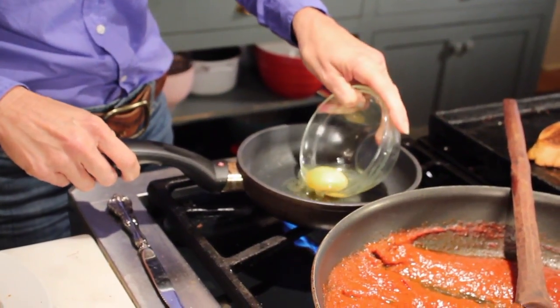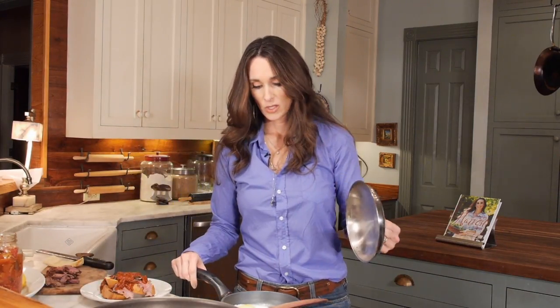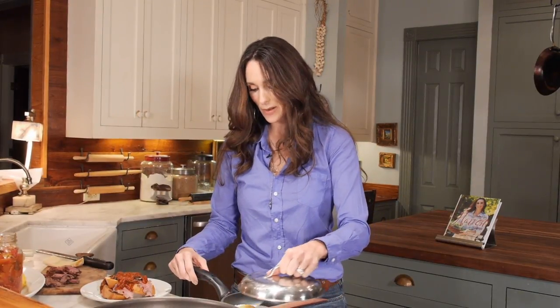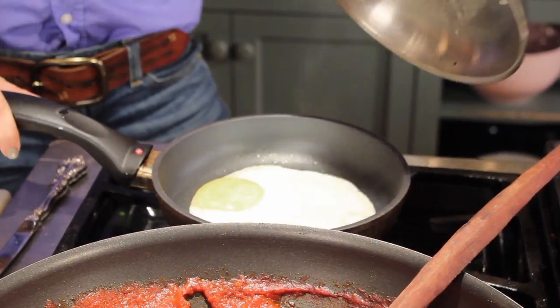Now I'm going to make my egg. I'm going to put it right down in my skillet and do it sunny side up, so I'm going to put a top on it — you can use a sheet pan if you don't have a lid — just to get the steam going inside it. I want the whites all the way done. It looks like my egg is just about ready.